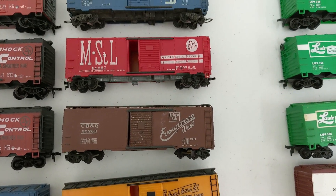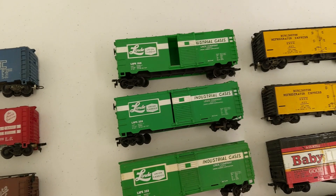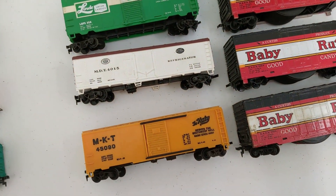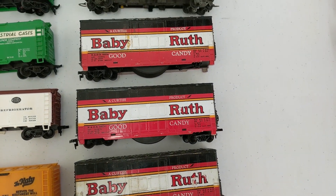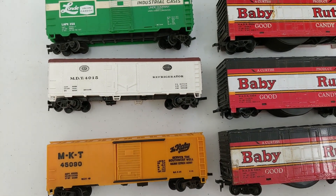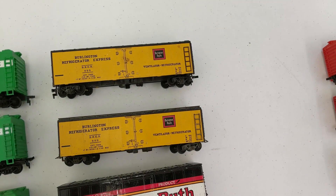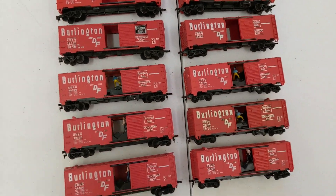Here we got a BM but it has the Euro couplers on it — those reefer cars are good. Some Baby Ruth cars. MKT, MDT — burlington refrigerator cars, those are pretty cool.